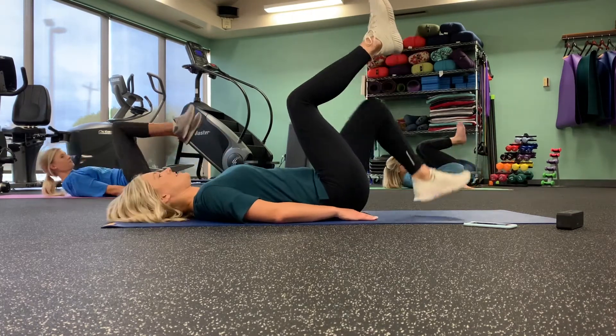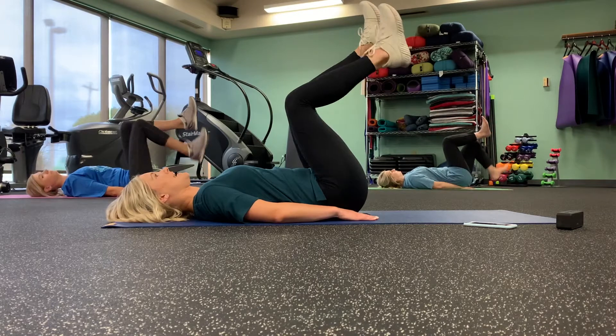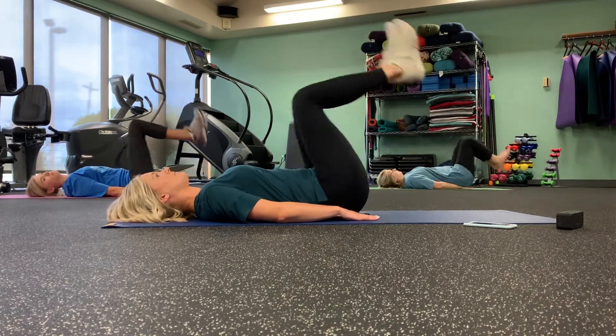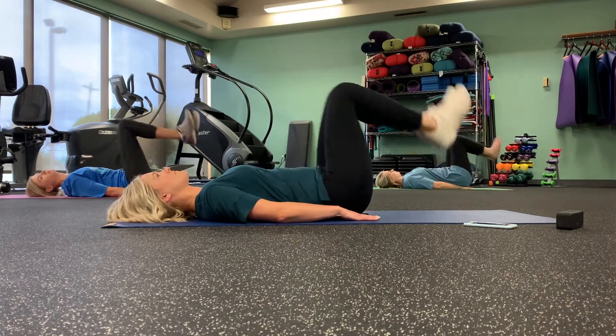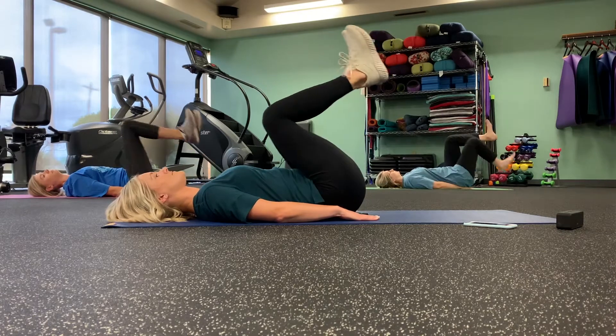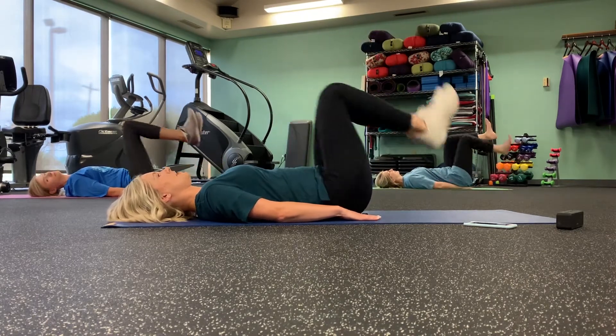The next one we have is heel taps. We're going to lift our legs and tap down heel to heel. This is a modification. If you want to challenge, do a double. Good job.